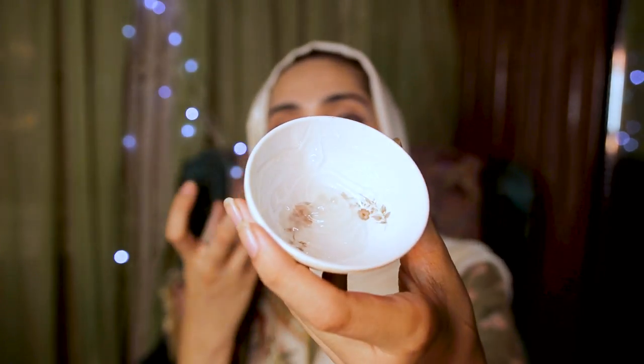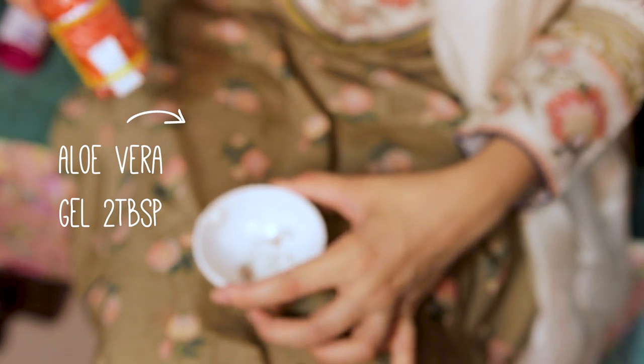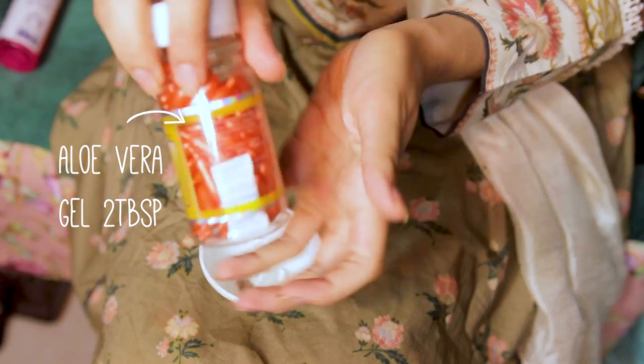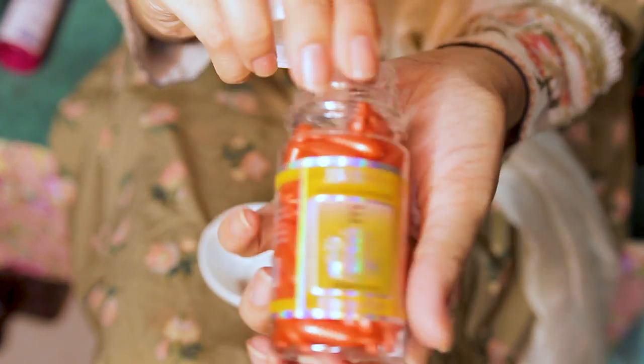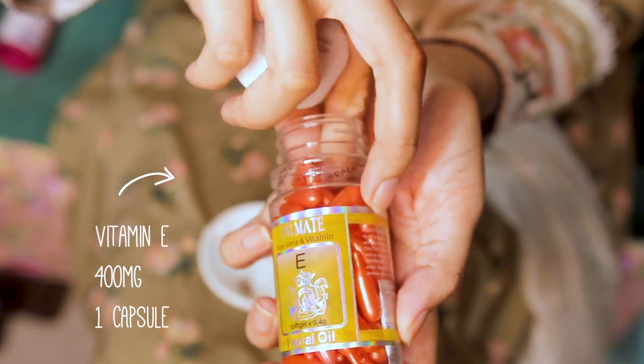Our base again is aloe vera. I used boxed aloe vera — you can definitely use fresh aloe vera, but just make sure you don't use it longer than two weeks because fresh aloe vera will go off. I'm using boxed aloe vera so it lasts longer.